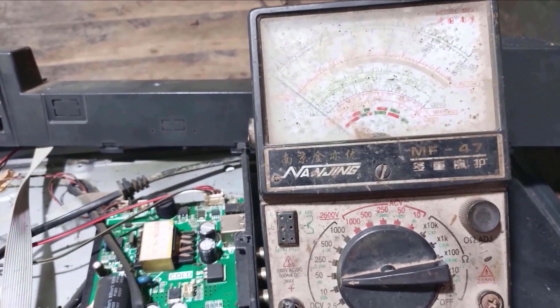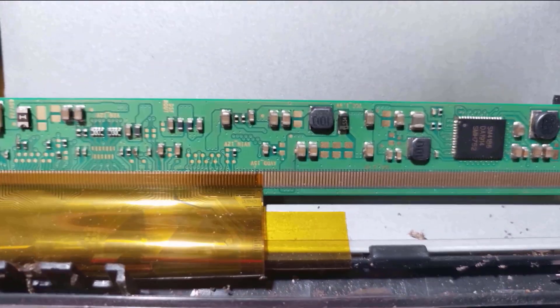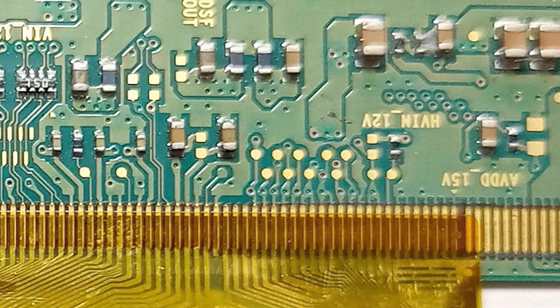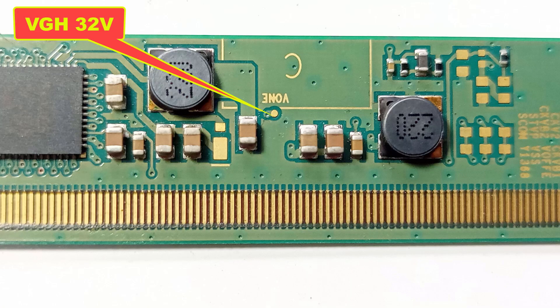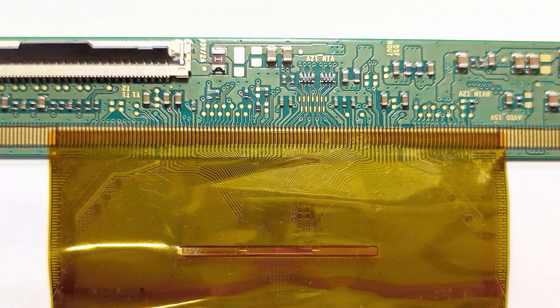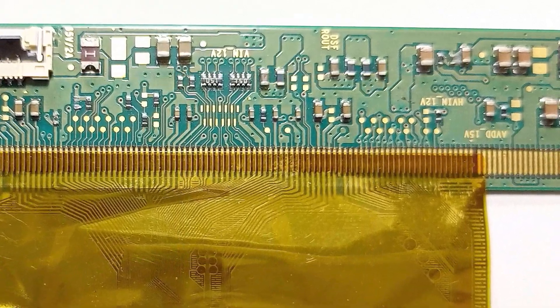VGON or VGS volts are not present. We know that if there is a short inside any LED TV panel, the high voltage of the DC-to-DC IC will turn off.